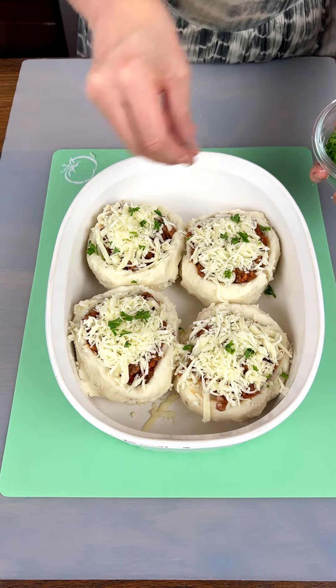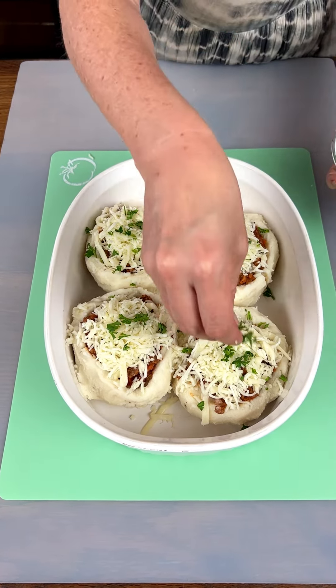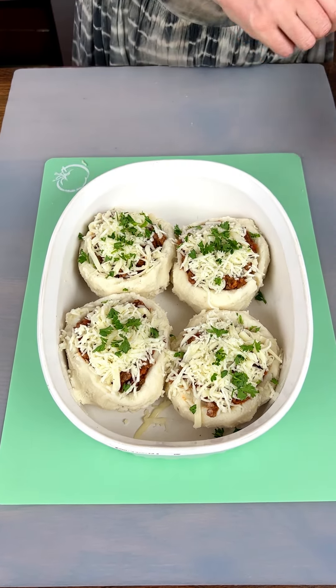I'm gonna add a little bit of fresh parsley on top because I love that flavor and that pop of color. These are gonna go in the oven now, just like I said, for about 20 minutes at 200.